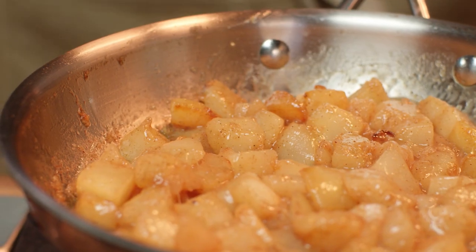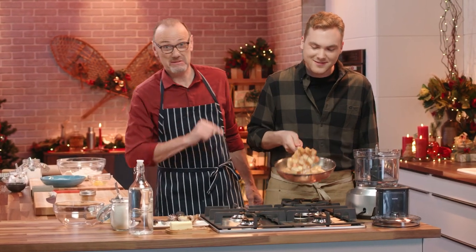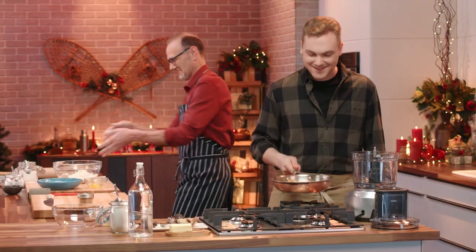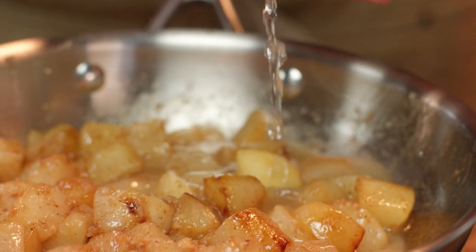Whatever you're doing there, Oscar, it is smelling good. Thank you — they look gorgeous, I have to say. The pear doesn't fall far from the tree, let me tell you. I'm just going to add a splash of water, just to get the juices flowing.